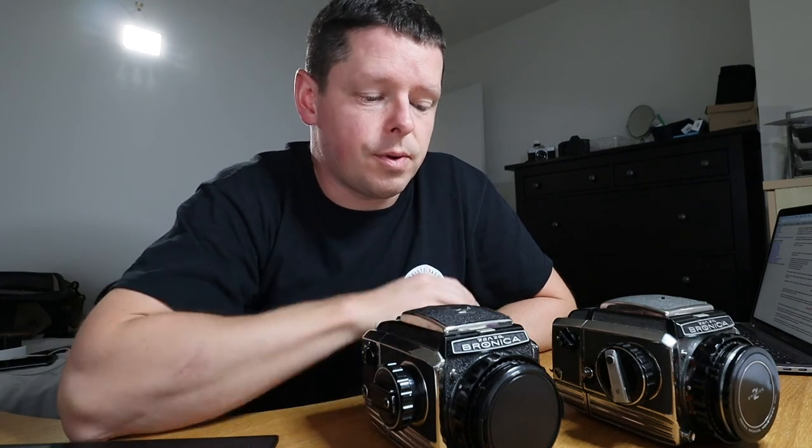So if you've got an S2 and an S2A, by all means check and confirm what you have. Bye.